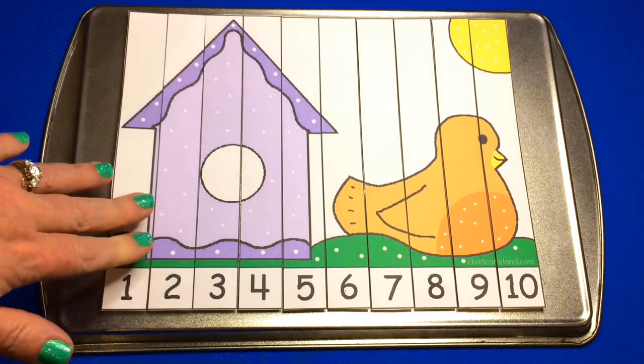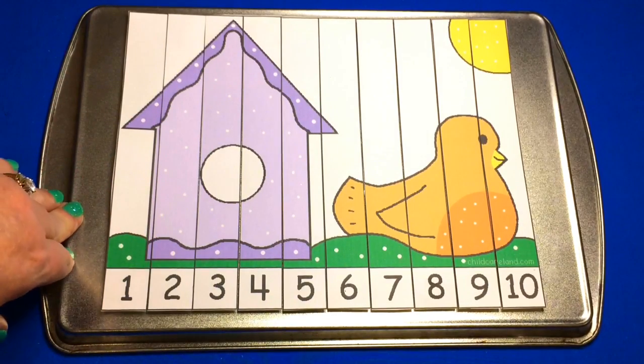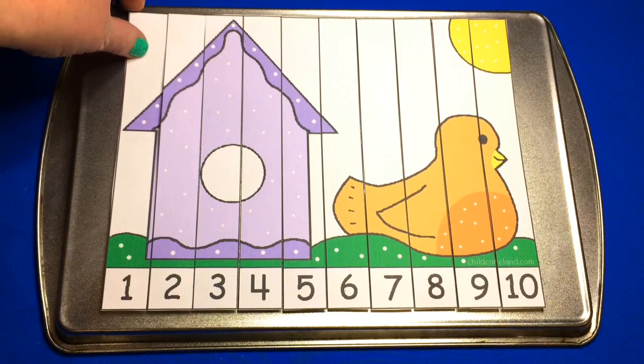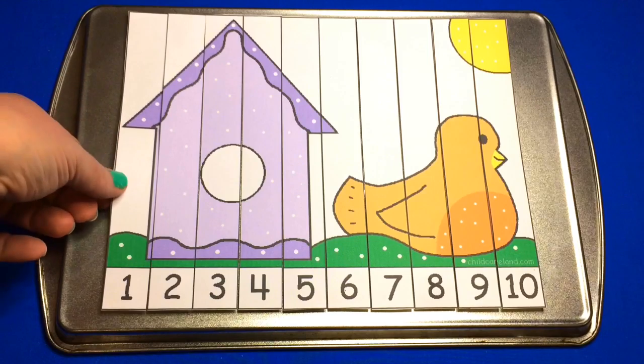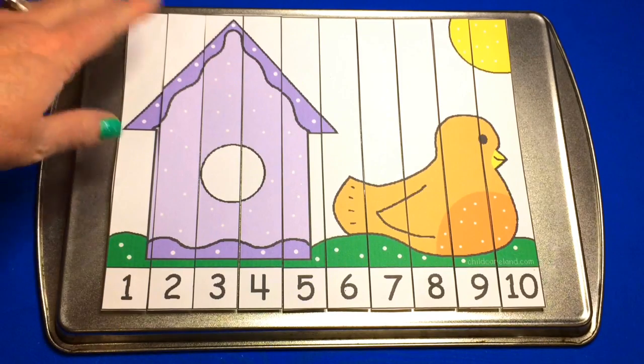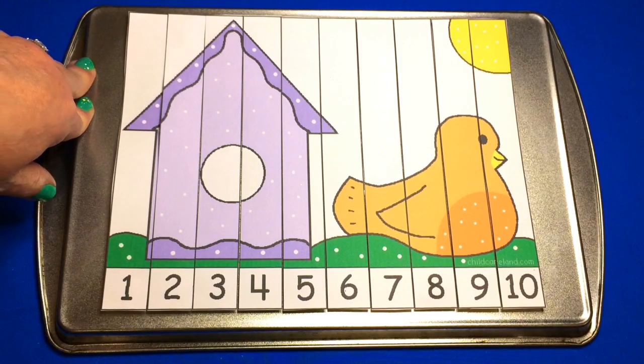No matter which puzzle you choose, there'll be 10 different sections. I have numbers 1 through 10 for one puzzle, numbers 11 through 20 for the second puzzle, and then 21 through 30 for the third. Then I have skip counting by fives to 100, so there'll be several sections of that, and then skip counting by 10 to 100.